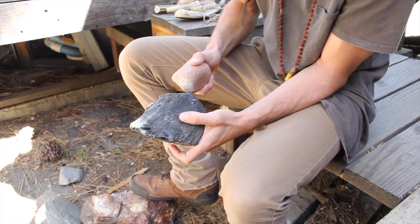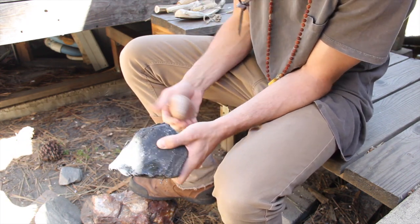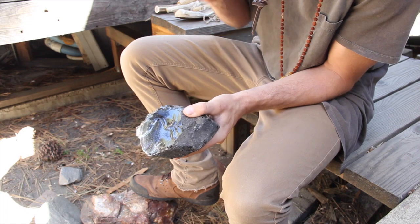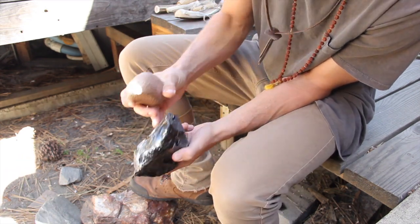For the most part, I hold my stone parallel to the ground. This allows the energy to run parallel and reduce the stone evenly. This will help in preventing hinged flakes, or sending a bipolar split and splitting your piece with an unwanted overshot.